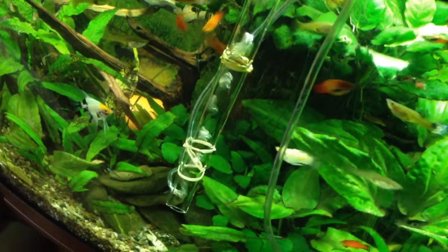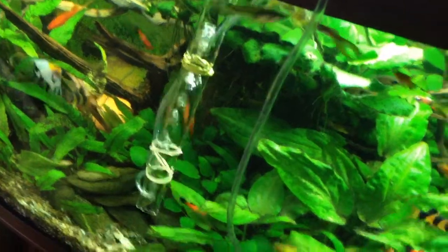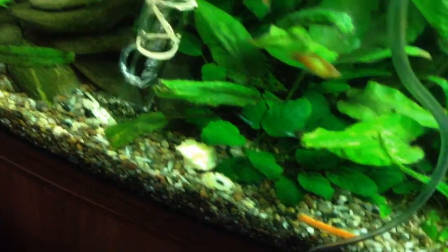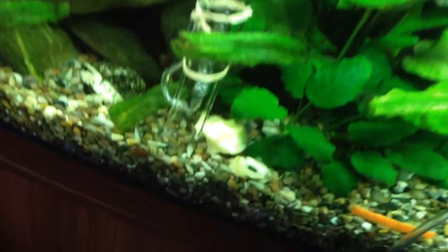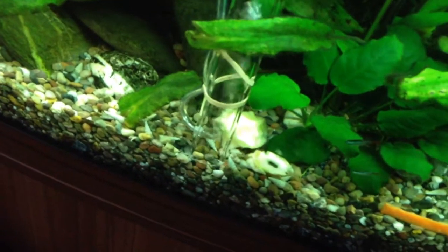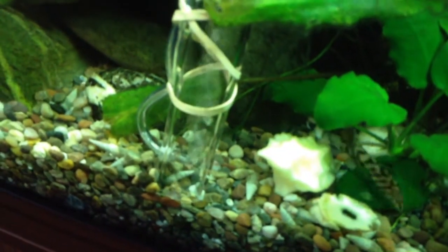I'd now like to demonstrate using the gravel filter. I've connected the pump to the power supply, and air bubbles are now passing up the tube, which I will now lower down to the gravel level. And as I do so, water is entering the container. And you should be able to see the dirt from the gravel being sucked up the tube and into the container.